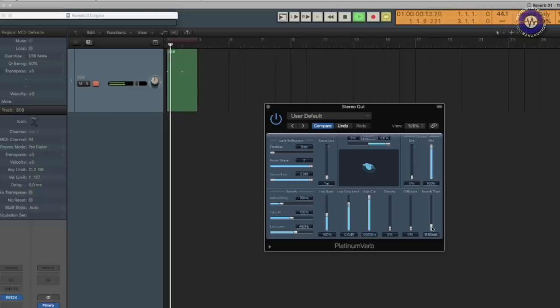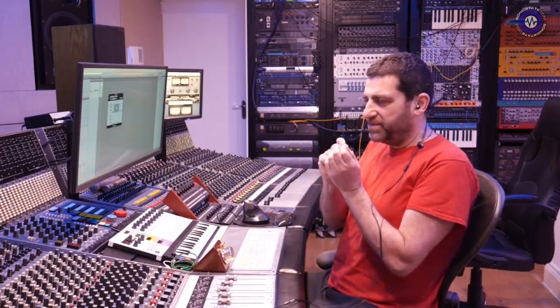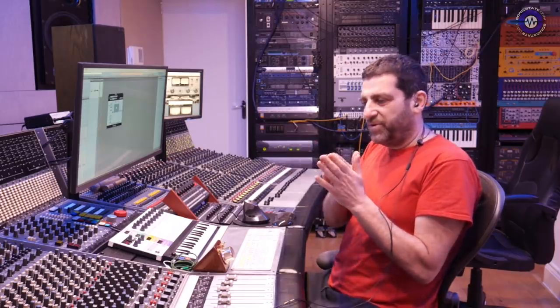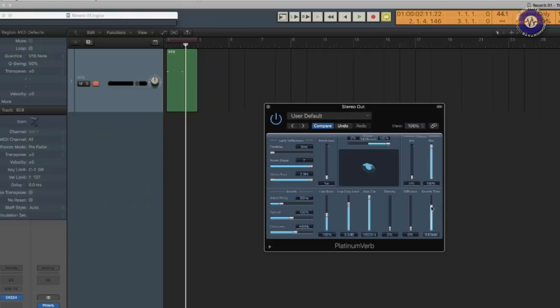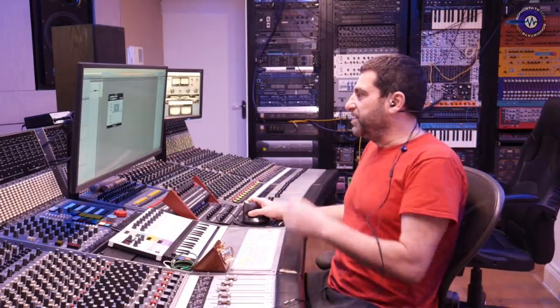And then if I increase the reverb time, that's basically the feedback — it's feeding back to itself. You can hear that there's a minute delay, so there's a bit of latency. Therefore it doesn't accumulate like an analog delay or like a dedicated digital delay. That's a slightly different architecture — you can hear that it kind of spreads or drifts in time.